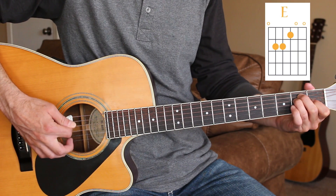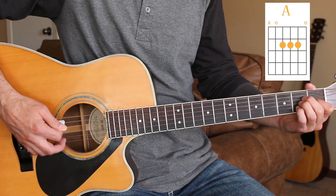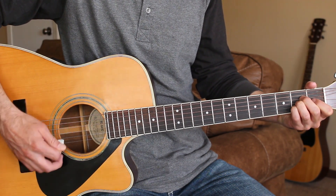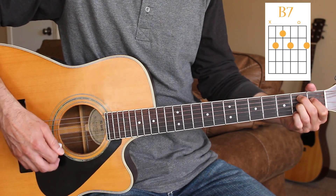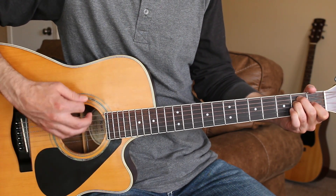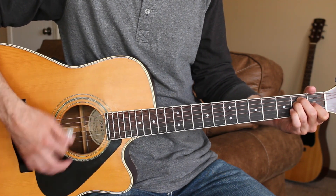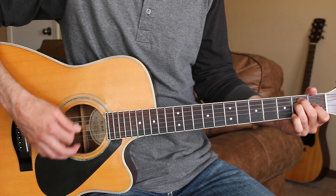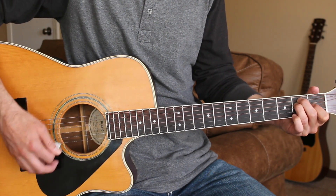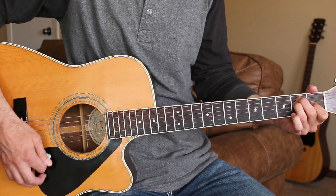The chords we need on this one are E, A, and B7. Here's how we play the intro. The strumming pattern is down, down, down, up, down, up.